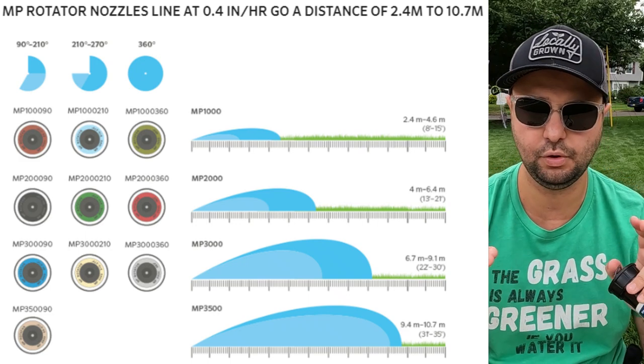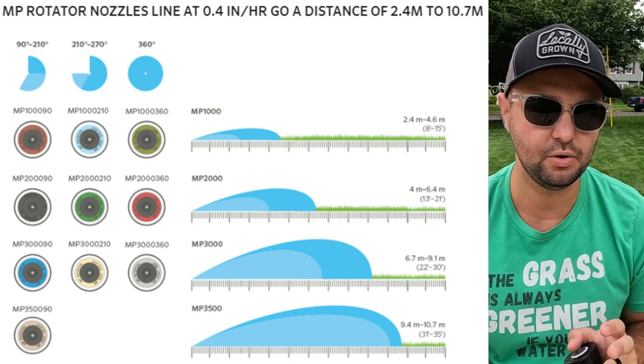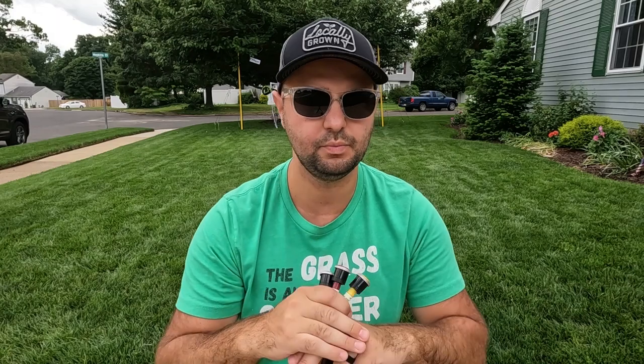You can find these heads at your local Home Depot or Lowe's. I've been able to find most of them there, but for different distances I can't find locally, I go on a website called sprinklerwarehouse.com — I'll leave a link below. I'm not affiliated with them in any way, I just found it on my own. Super cheap — $5.55 per head, which is awesome and very affordable.